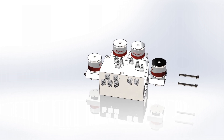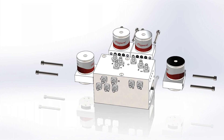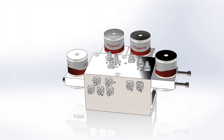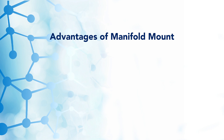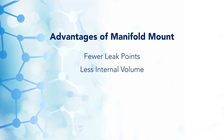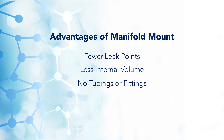Mounting the valves directly to a manifold allows for simple maintenance by removing just two screws and disconnecting the valve, as opposed to disassembling fittings, tubing, and the wiring harness. The manifold valve should conveniently be located in the service panel on the exterior face of your device. Other advantages of manifold mounted valves versus individually ported valves are that there are less leak points, there is less internal volume, and since there are no tubing or fittings connecting the ported valves, the system is much cleaner.